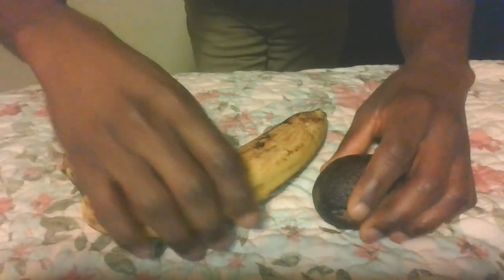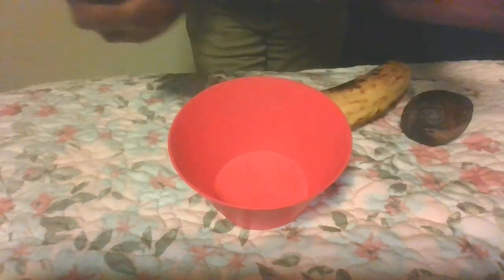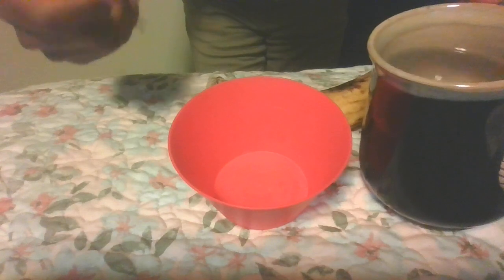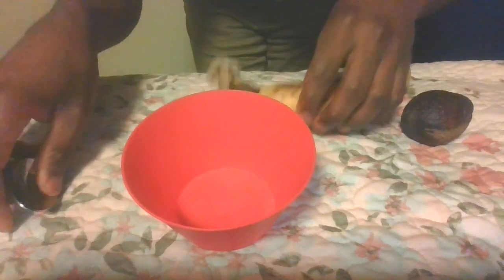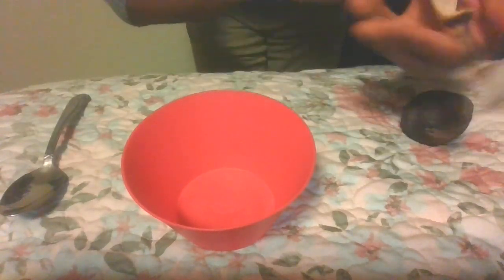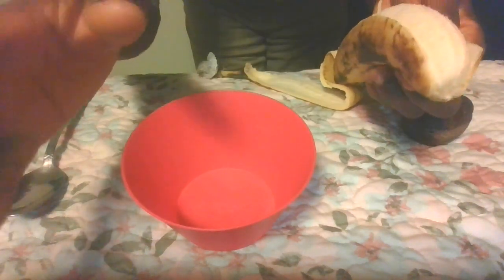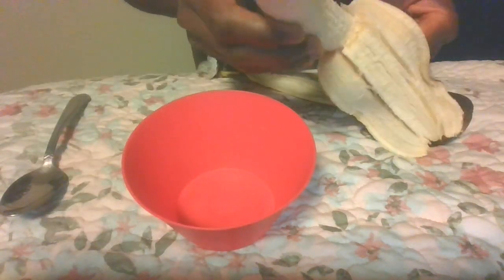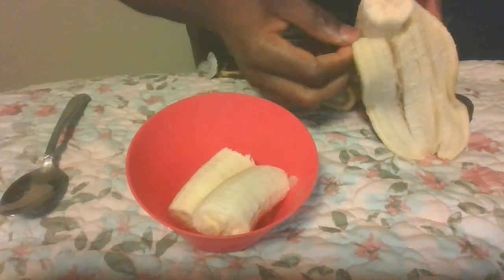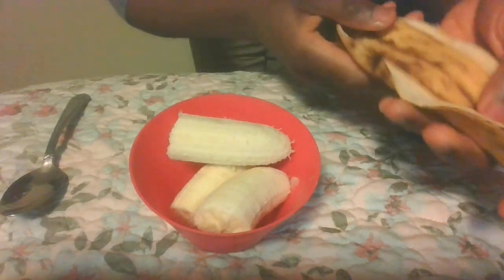Make sure you get one banana and one avocado. Once you get that, get a little bowl and a spoon. You can get some clean spring water here. Go right ahead and peel your banana. Make sure you wash your hands before you do this — it's very important. My hands are already washed, so put your banana into the bowl like that.